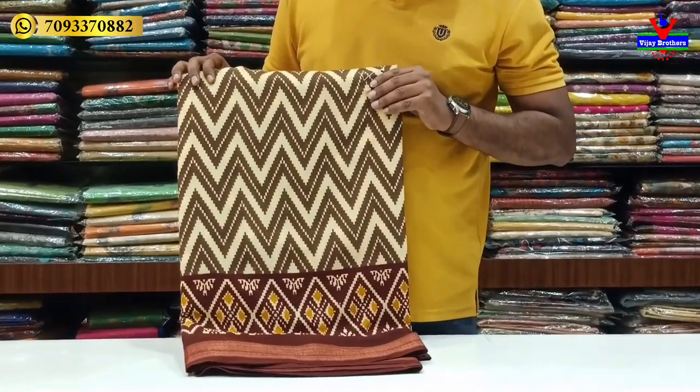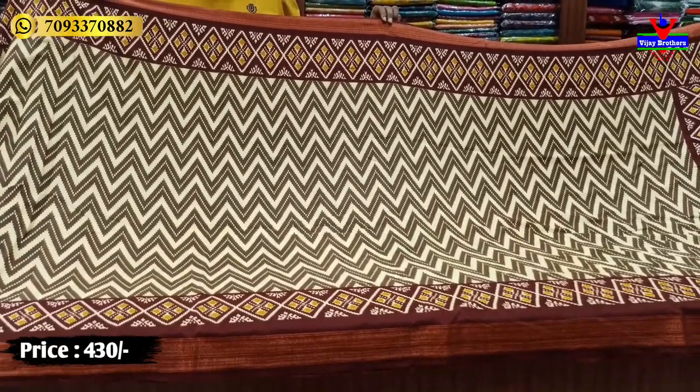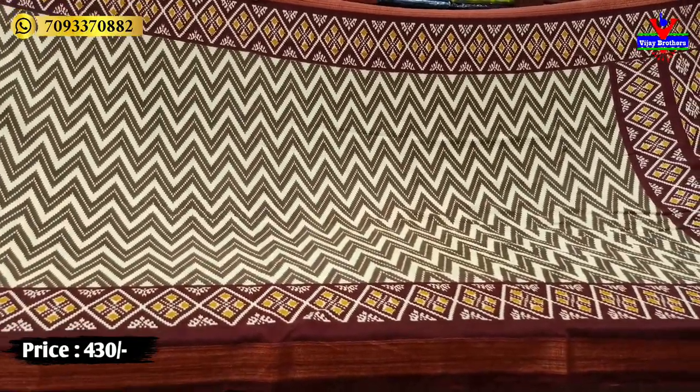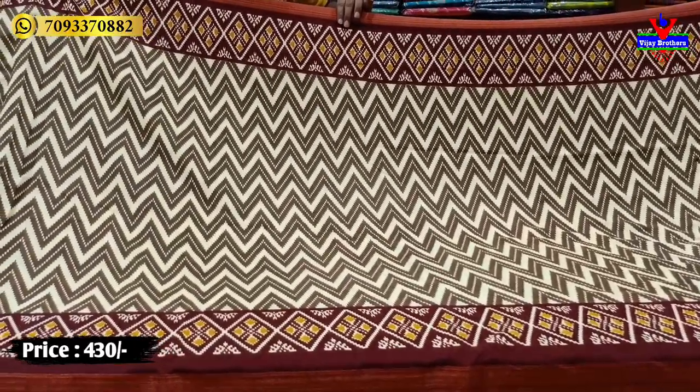We have a lot of different colors and overall look-wise we have a lot of variety in this color. We have a 520 border and a black border, and we have a copper jerry for 2 inches with a half white color combination.